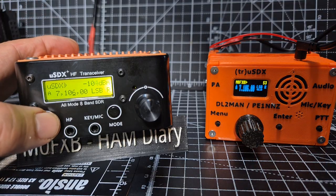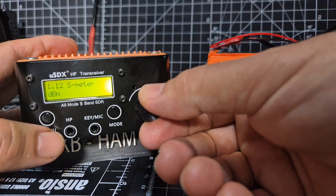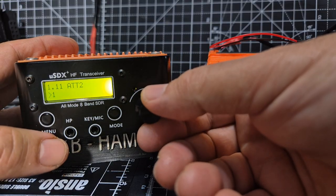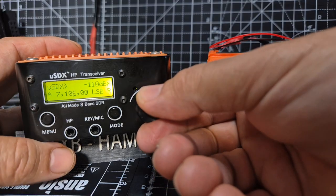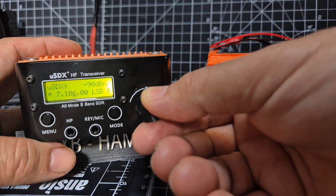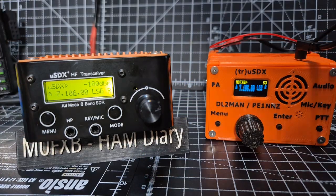I suppose you could attenuate. Let's go to the menu, go up a bit and attenuate a bit. I think that helped.